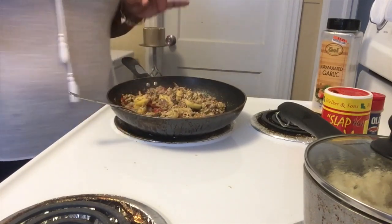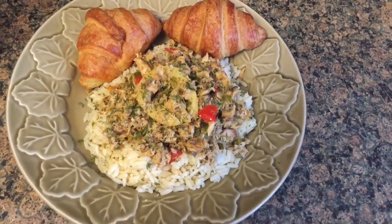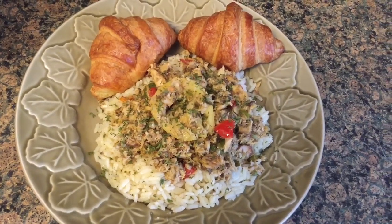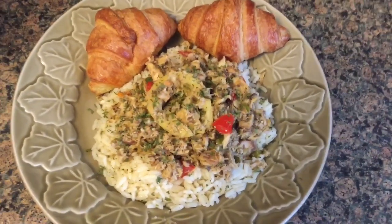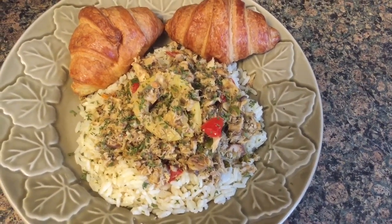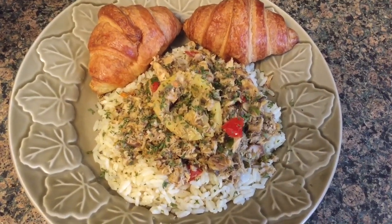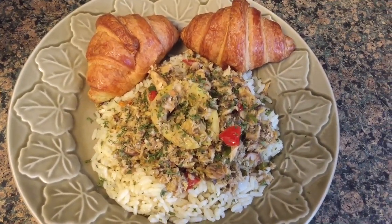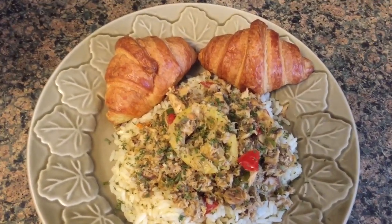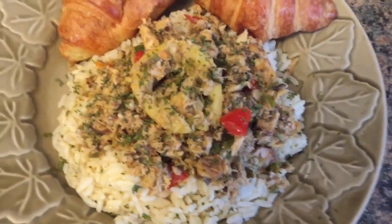I'm going to plate it up and be right back. Here is the salmon and rice I prepared for you. I just made some crescent rolls to go with it. I hope you guys try this recipe — it is very delicious. If you do it the way I showed you, you will not be disappointed. The lemon just gives it something extra.